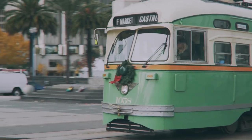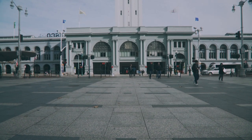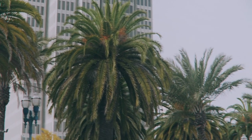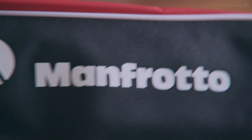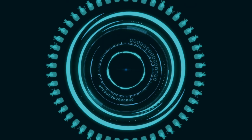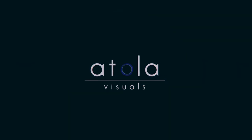This right here is the smallest fluid head on the market. Hello, welcome back AFAM. For those of you who are new, my name is Kitty and on this channel I do gear reviews. And if you're new here, I would love to know where you're from with a comment below.